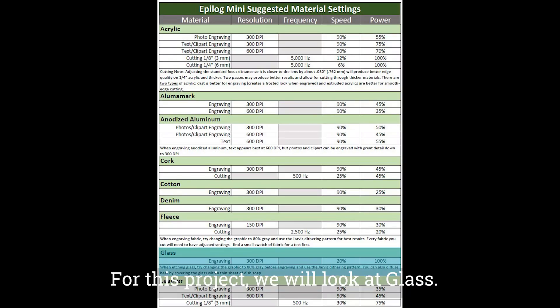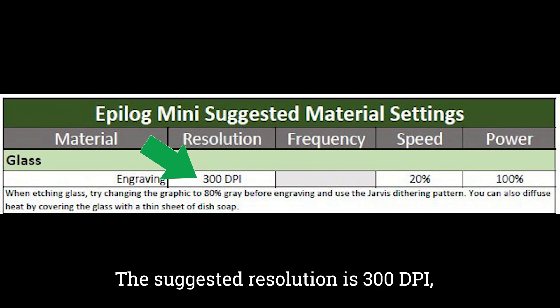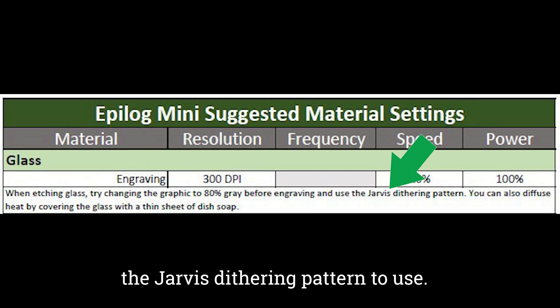For this project, we will look at glass. We need the resolution, speed, and power for engraving. The suggested resolution is 300 DPI, speed at 20, and power at 100. The comment also suggests the Jarvis dithering pattern to use.